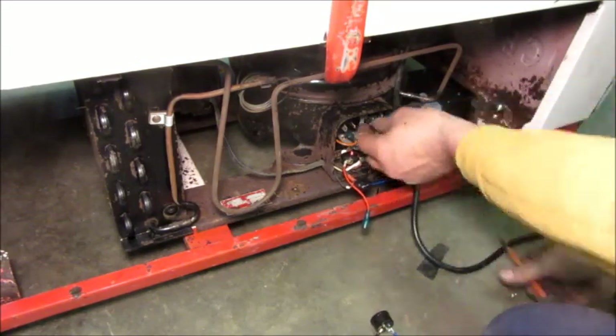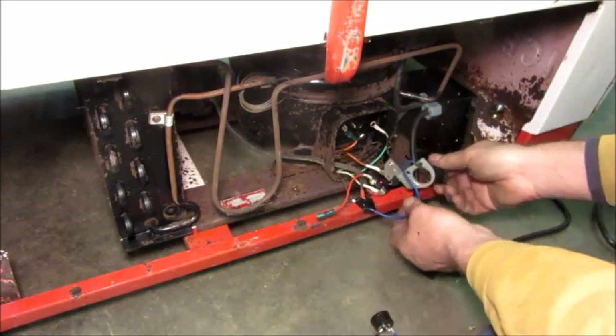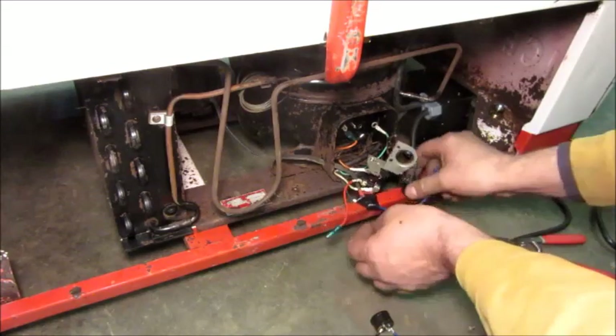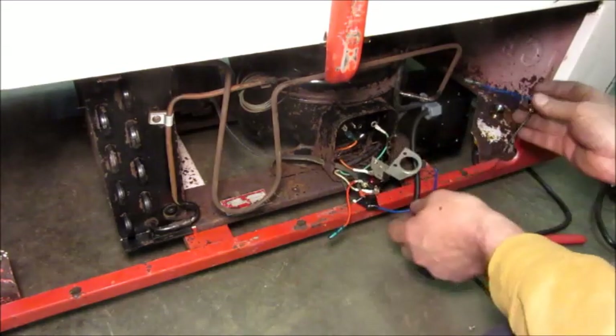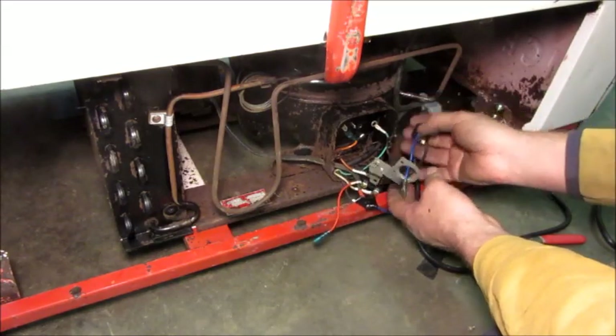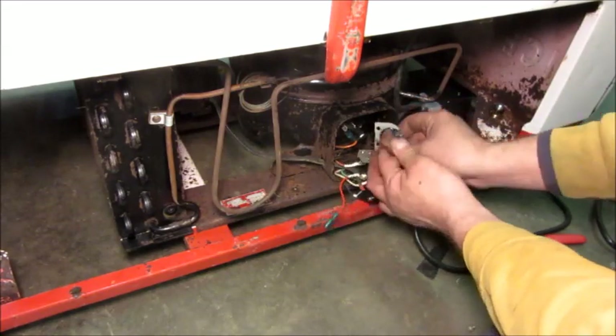This will be more or less a like-for-like replacement. Forgot to unhook it first. This will fit in there just like the original did, same bracket and everything.